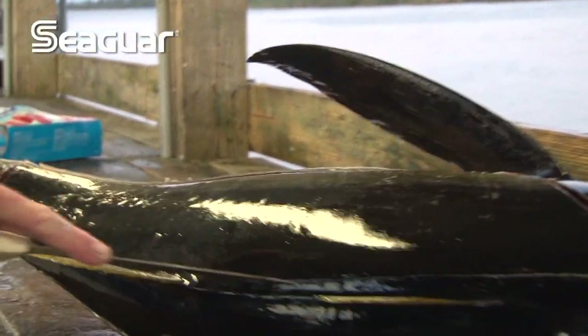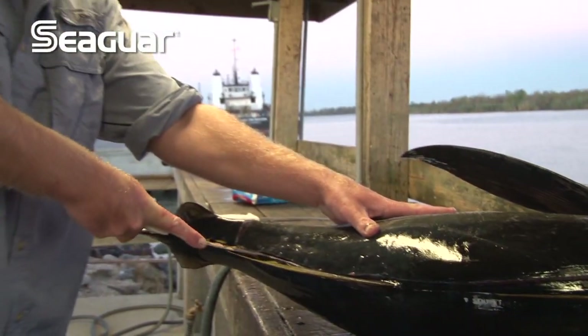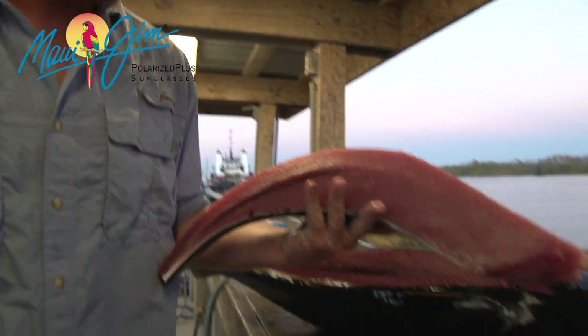Work your way around it, and then start going a little deeper. Look at that pretty piece of meat.